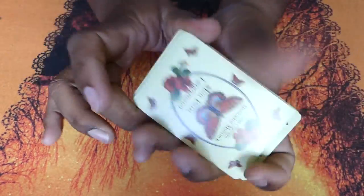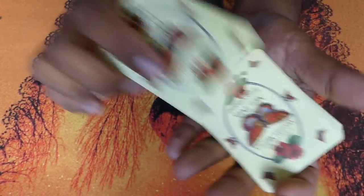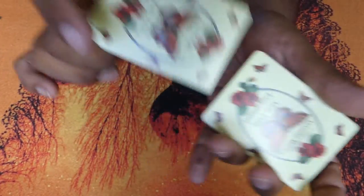In this method, the shuffle of the cards rearranges their order in segments — a technique very popular and widely used in Asian countries.